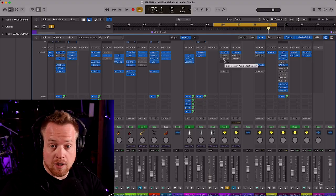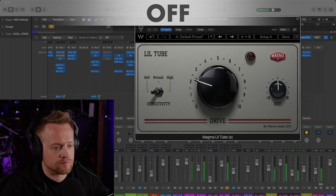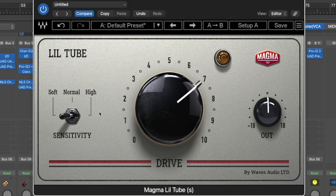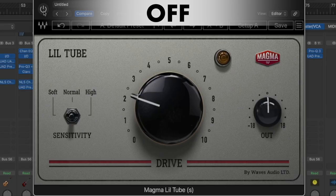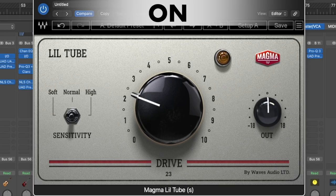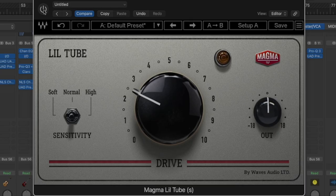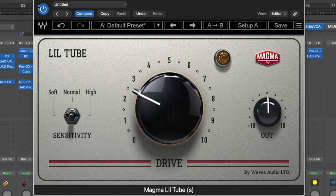Let's check this out on a vocal bus. [Vocal demo plays: 'Do it all over you know, I would choose you every time I wanna try, try to make you feel all my love. My one and only.' — played with and without the plug-in for comparison.]